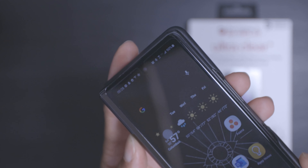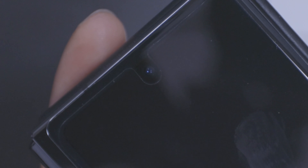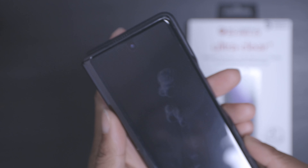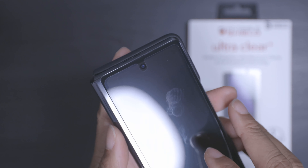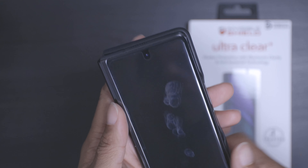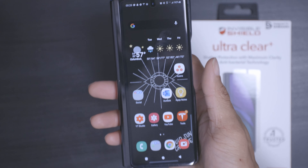There was a part where I dug in right under the camera — you can see there is a dent there. That is where I dug into it to try to get out a bubble, but you can see there's no bubble now, you can just see the dent still. So it's pretty resilient and overall I like it.